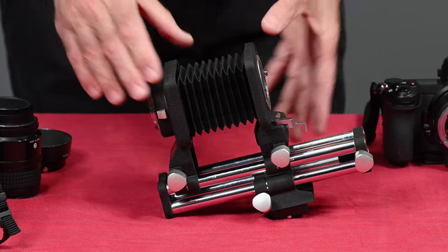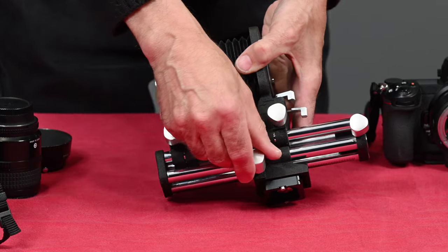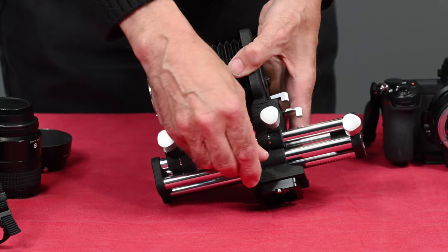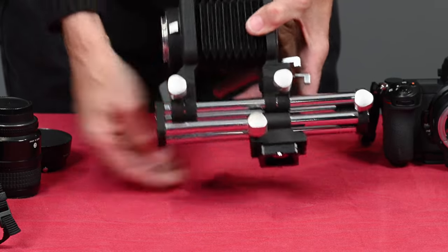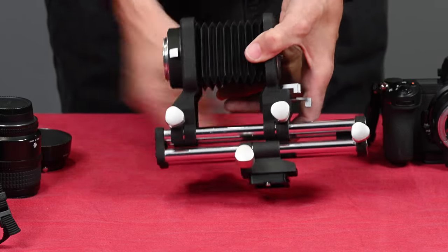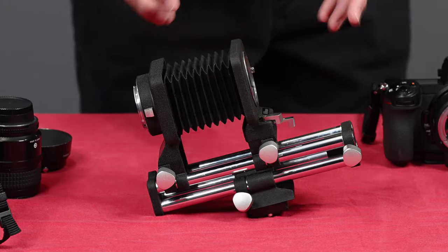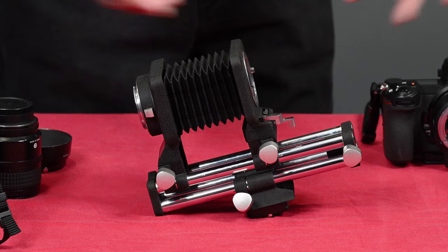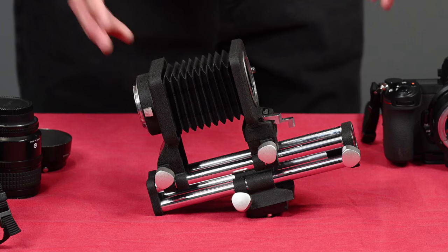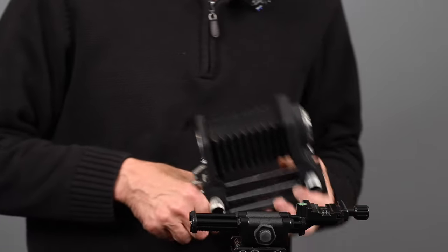One of the really nice things about this bellows is it has an additional rail. I'm going to mount this on a tripod in a little bit, but this enables you to move the entire assembly back and forth. When you are in the macro range, you really need to do that to focus. It's better to move the entire assembly once you lock in the magnification that you want.